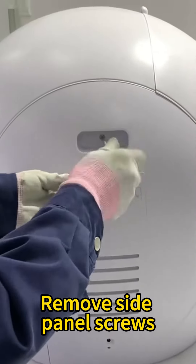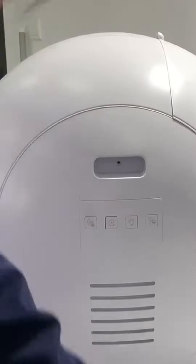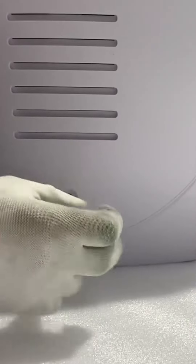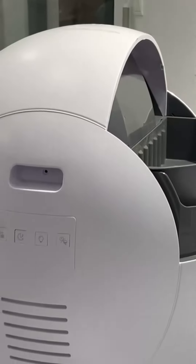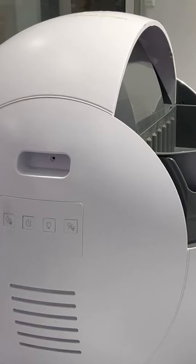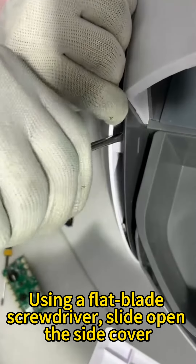Remove side panel screws. Using a flat blade screwdriver, slide open the side cover.